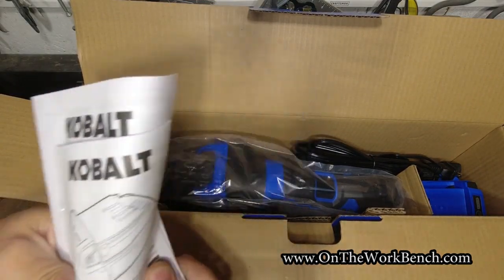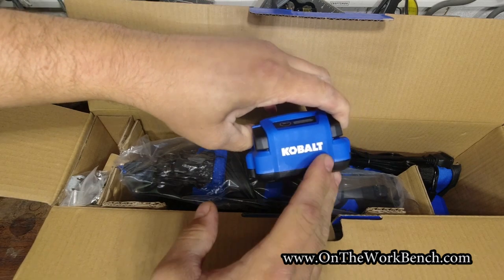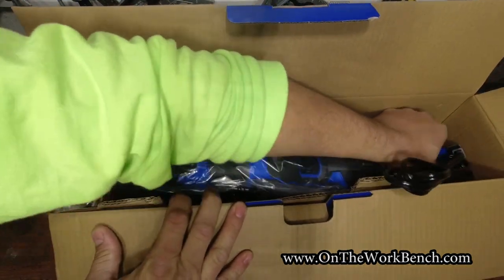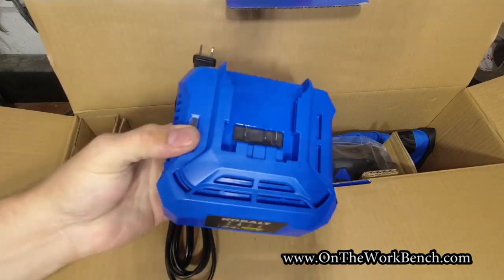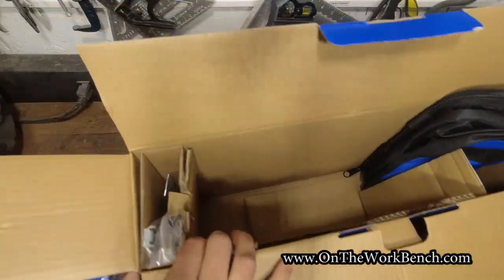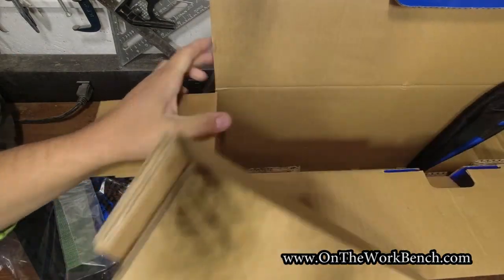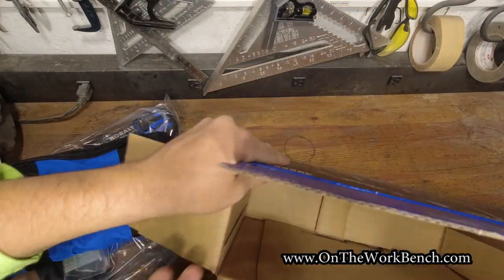First things first, we've got our manuals. We've got a battery — this has that new 2022-style battery that says Cobalt rather than the circle-K logo. Out of the box this one has two bars of charge. We have the newer basic charger — the one that has 85 watts — a nice update over the previous basic charger. We have the tool, we'll get to that in a second. Also in the box: a belt clip, some long brad nails, and a bag. That's it for the box.